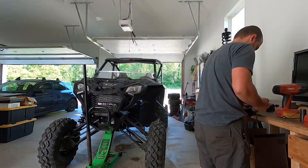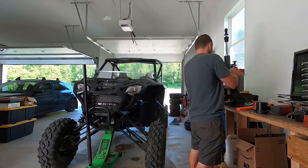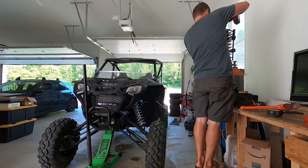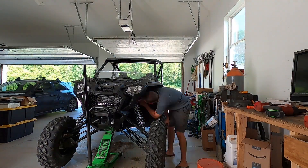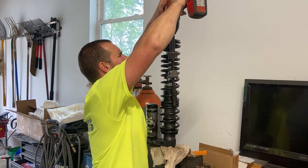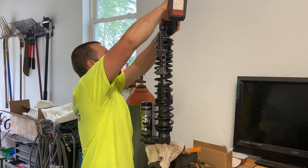One of our main complaints with the stock Talon is the ride quality — it's pretty stiff in stock form. So one of the first things we did to combat that is switch out the springs to a Shock Therapy spring set. This is a pretty easy DIY job that you can do with just a spring compressor.